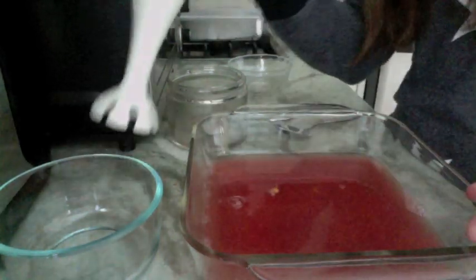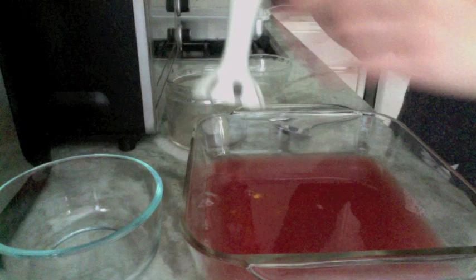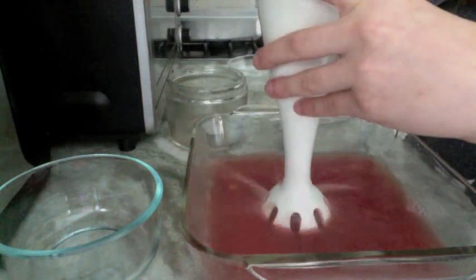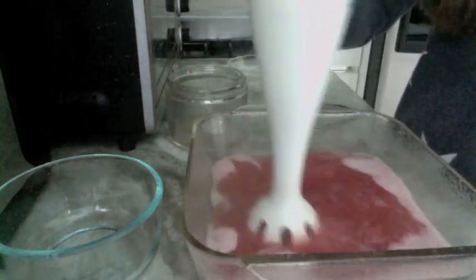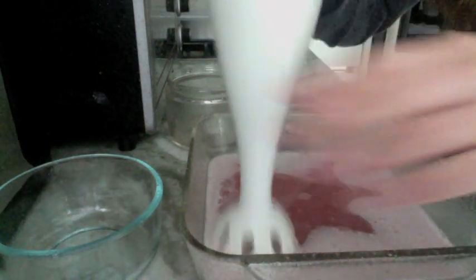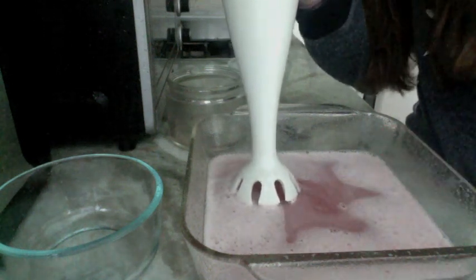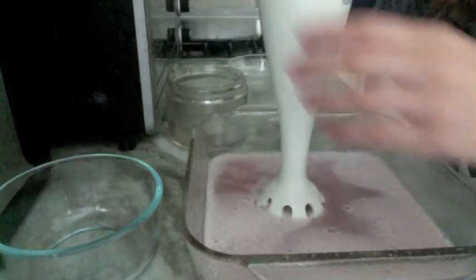Then I'm going to go ahead and take my blender and start blending this, and you'll start to see a foam appearing towards the top of the surface. So here we go. You can see a light foam starting to appear. You want to keep going until there really is a deep, thick foam on the surface.